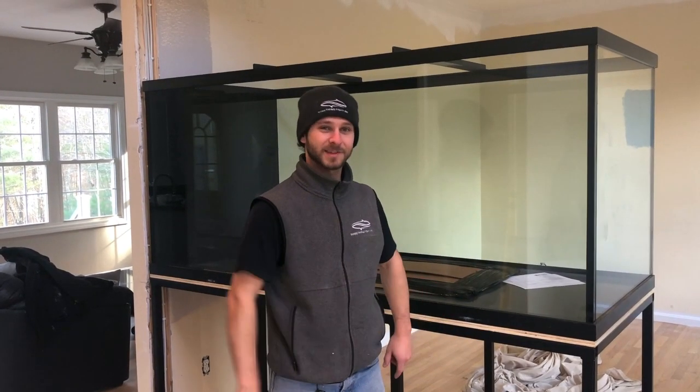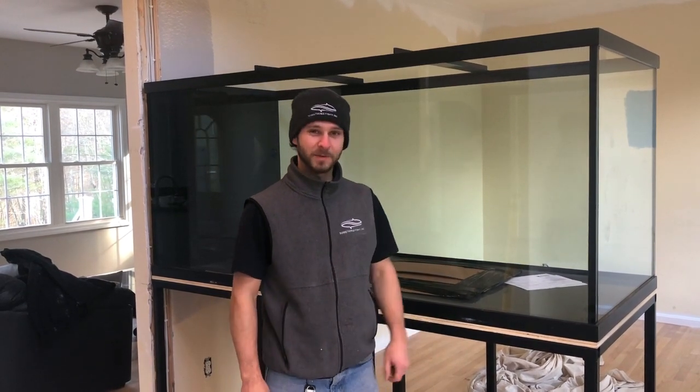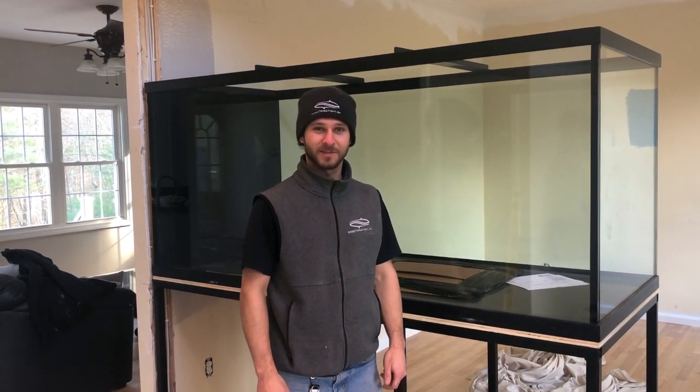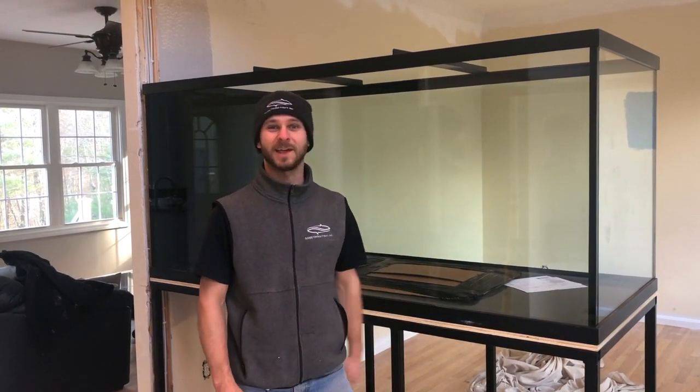All right, tank's in place, all set and ready to be plumbed. We'll keep you guys updated on the progress of this as we go through the install process for it. Really looking forward to installing the Fish Guy's tank.